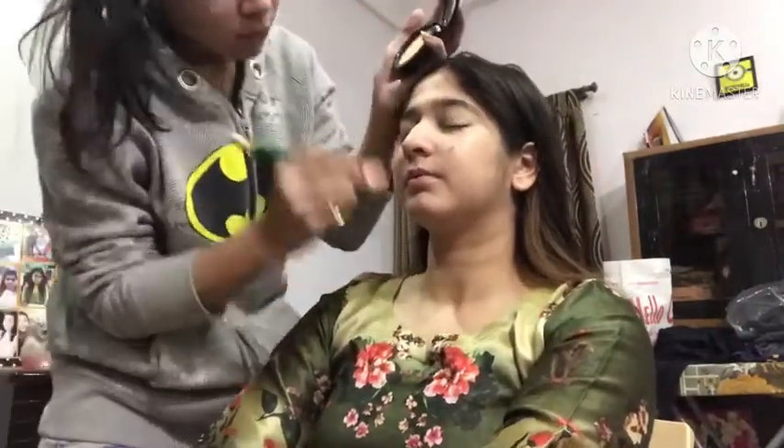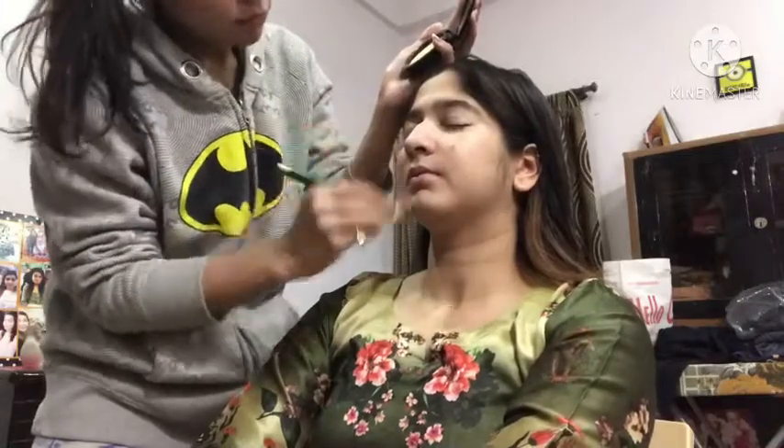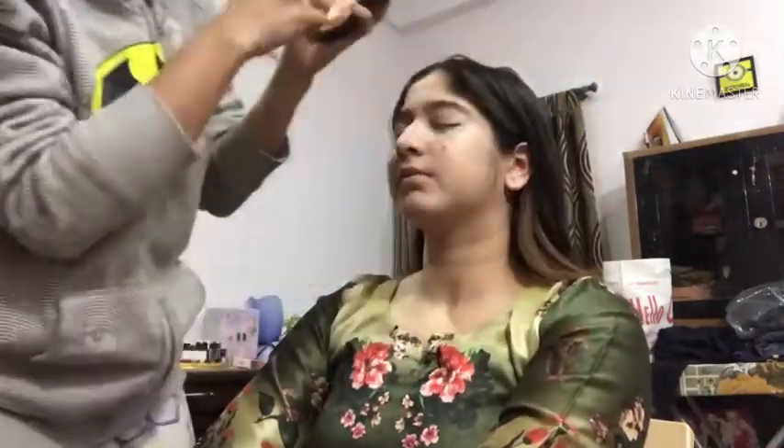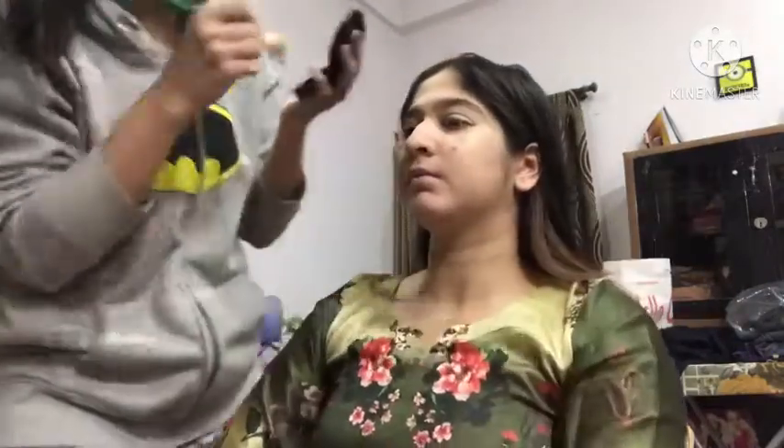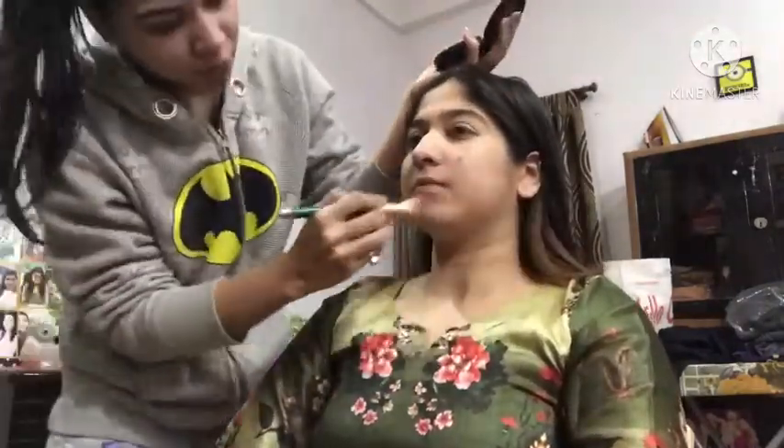Now we set it with the Fit Me compact. You can see I used the Fit Me new launch. I applied the same concealer and everything is blended in.